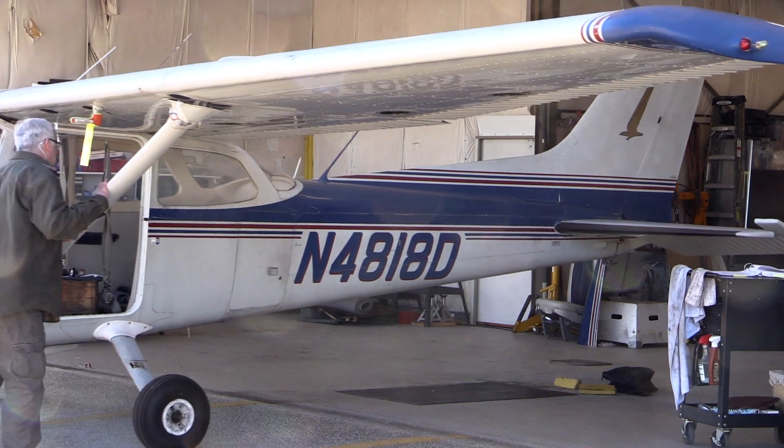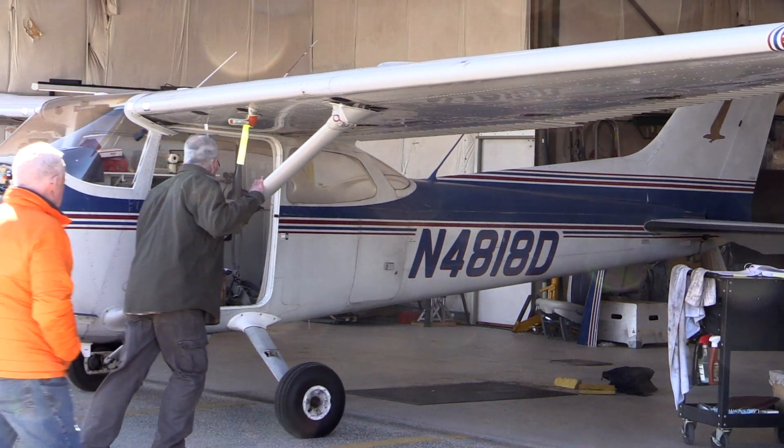That's exactly what this aircraft is doing here at Skyward Aviation. Before we go fly this airplane with the new Dynon system, let's talk to Tom Ward to find out about the installation and what it's taken to get this job done.